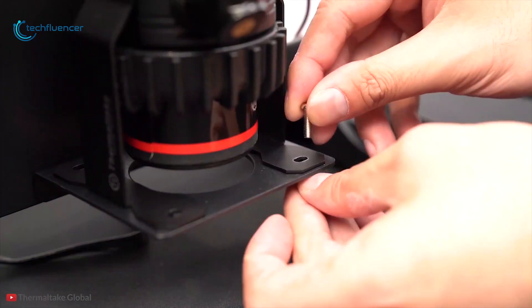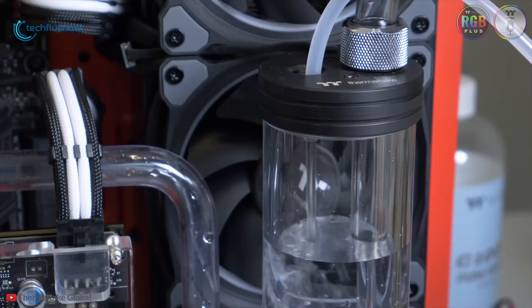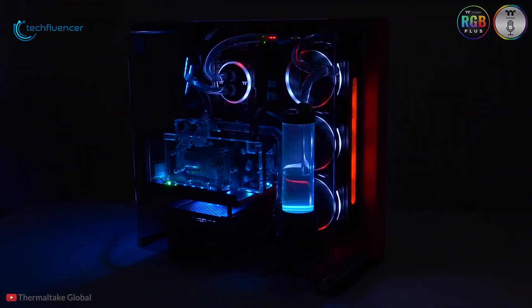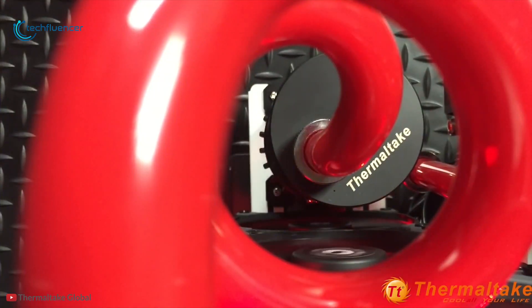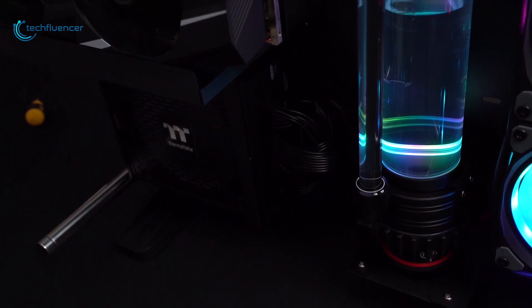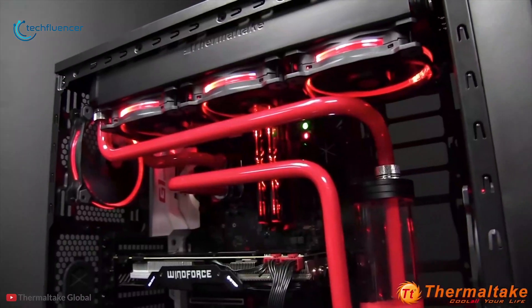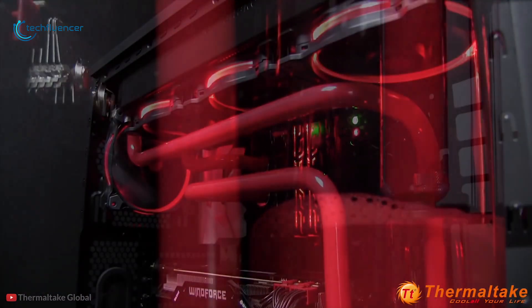For mounting, you get an anti-vibration system for extra noise reduction and durability, which prevents the system from wearing down too fast. There are no fancy RGB LEDs, but you get everything you need to set up a reliable and efficient water cooling loop for your gaming rig — that is why we give it the best position on this list. If you're looking for the best water cooling pump to cool and showcase your gaming build, the Thermaltic Pacific PR22-D5 is the ultimate choice for you.